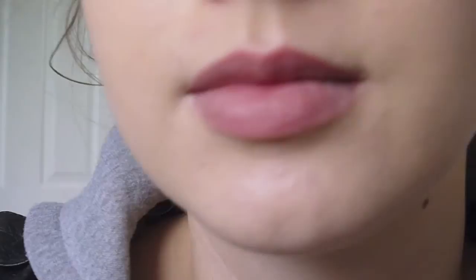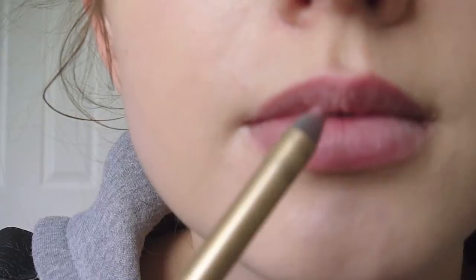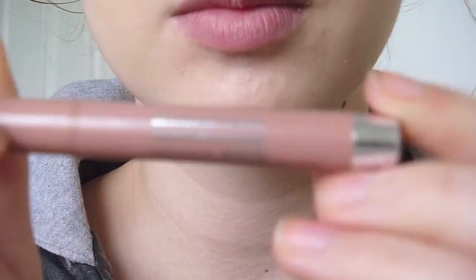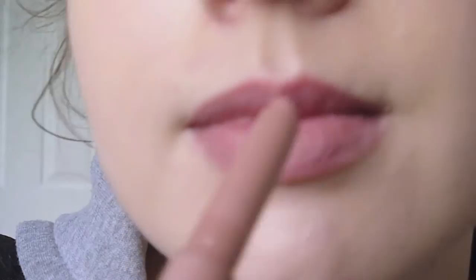I applied the lip liner and made my lips slightly larger on top because she has large lips, and I flattened my cupid's bow a bit so it's much more shallow and less pointy like mine is naturally. Then I used this lipstick from Buxton in a nude pinky colour just like the one she wears in the movie — she has the same look in all of the movies, the only thing that changes is her hair.